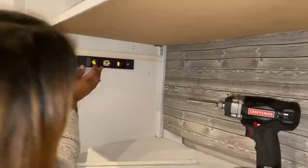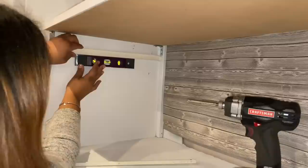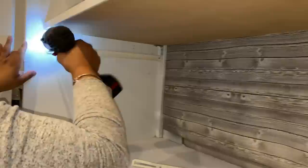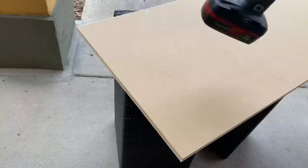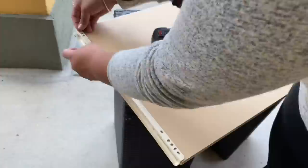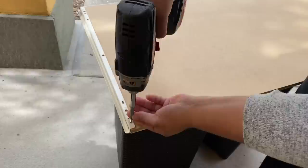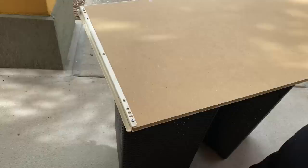For my second shelf, I want it to roll out so I have more of a pullout desk feature where I can sit and do any weeding I need. I picked up some drawer brackets from Home Depot, made sure the bracket was level, marked and pre-drilled my holes, and attached them to the inside of the cabinet. Once both brackets were screwed into each side, I took the other halves and screwed them into the wood that would roll in and out. I centered it on the wood and put in additional screws to make it nice and sturdy.